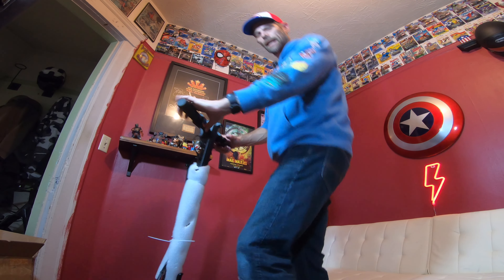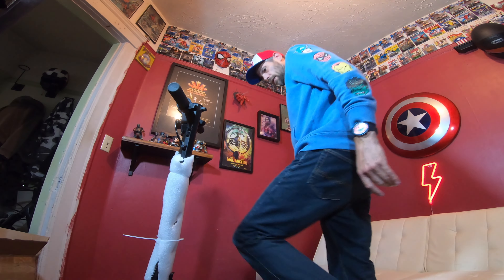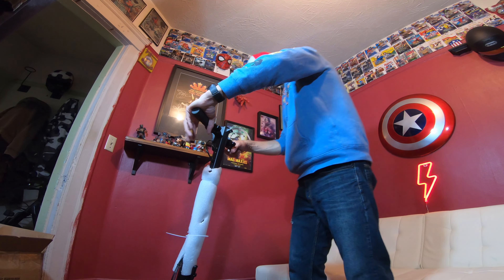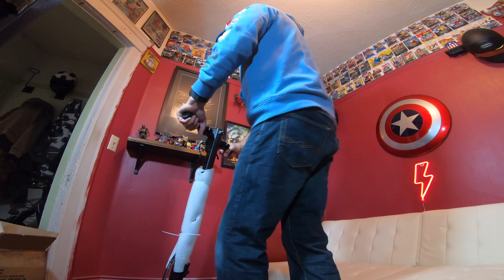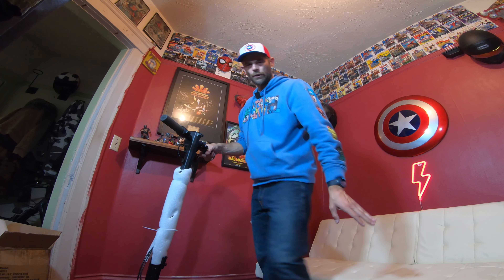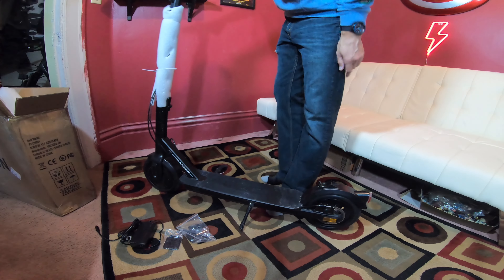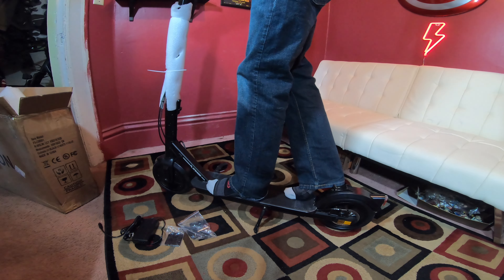Wow. Look at this thing. So it's got the single brake. Wow — it has a throttle brake actually, and the little guy here. Pretty stealthy. I like the big wheels. It's so compact. I got to lock the bolts in obviously. Not bad. I'm a six-foot-four guy, so it's actually a long deck. I'd rather have length than width.